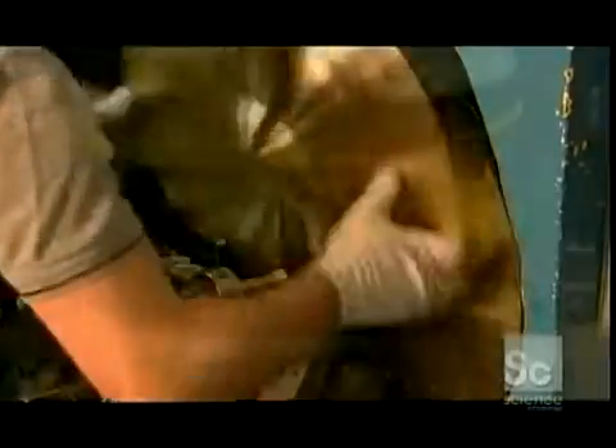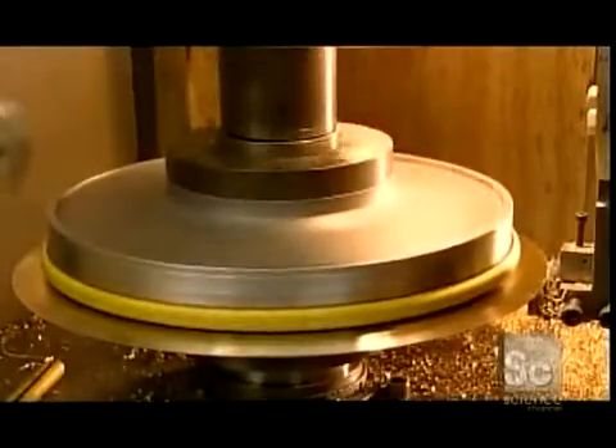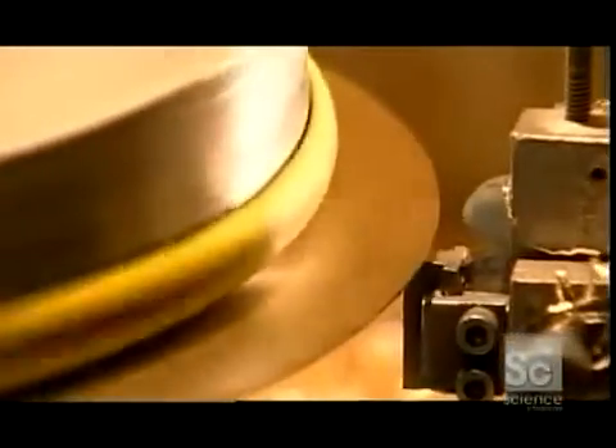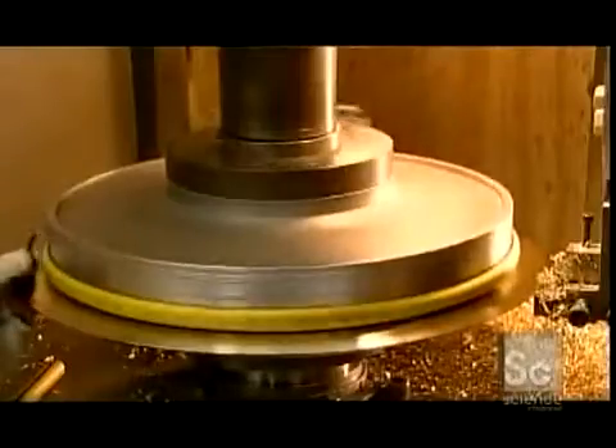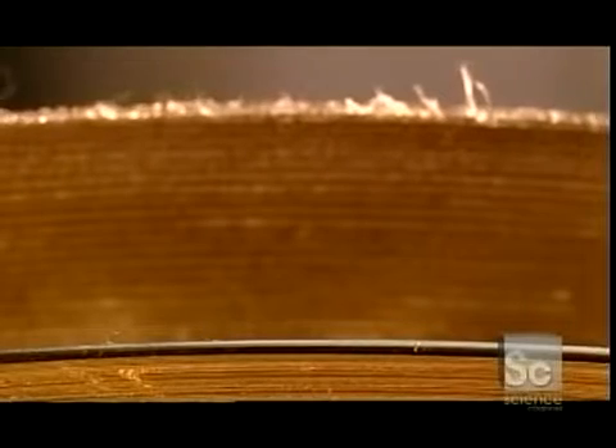Now he removes the newly grooved cymbal and puts it on an edging machine. A big round metal clamp locks the cymbal in place. It spins while a cutting tool smooths out the edge of the cymbal. Here's a before and after shot — the ragged rim is before edging, and the smoother one at the bottom is after.